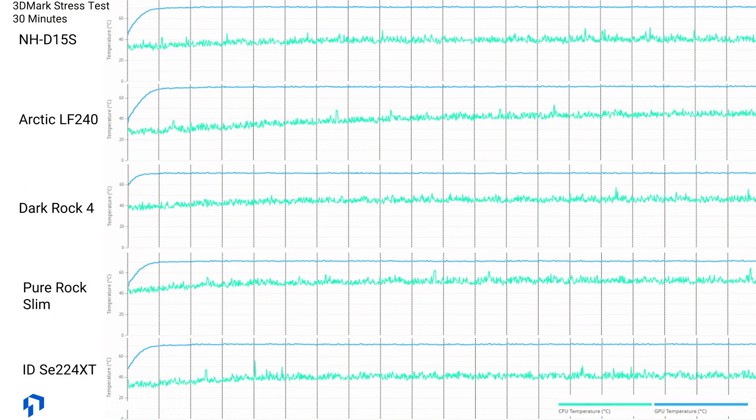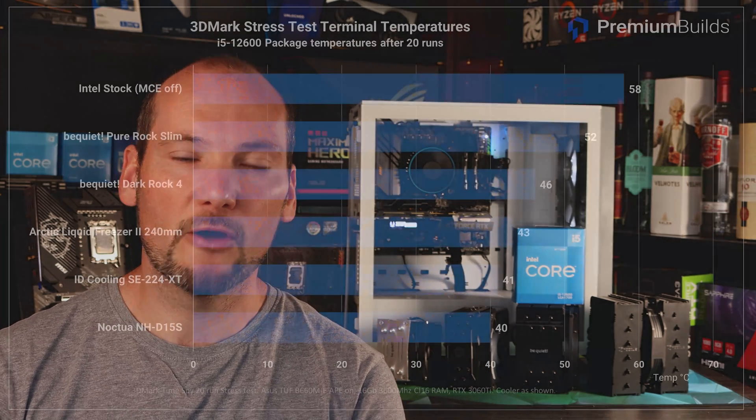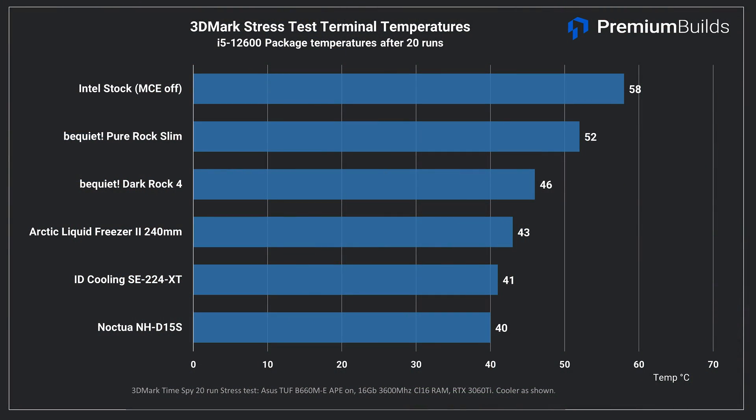We also ran Time Spy's 30-minute stress test to see if any of these coolers experienced problems with heat soak. This is applicable because there's also a GPU directly beneath the heatsink producing 200W — an additional heat load on the case that wasn't present in the first test. None of the coolers had any issues at all with this test. All of them kept CPU temperatures well within acceptable limits, even with performance enhancement applied. The steady state temperatures ranged from 40 to 60 degrees Celsius, which really indicates that this test is more a test of case airflow — whether the case and intake system can deliver adequate cool air to the CPU cooler so it can do its job. Each of the coolers was able to perform adequately, even the Intel stock cooler.